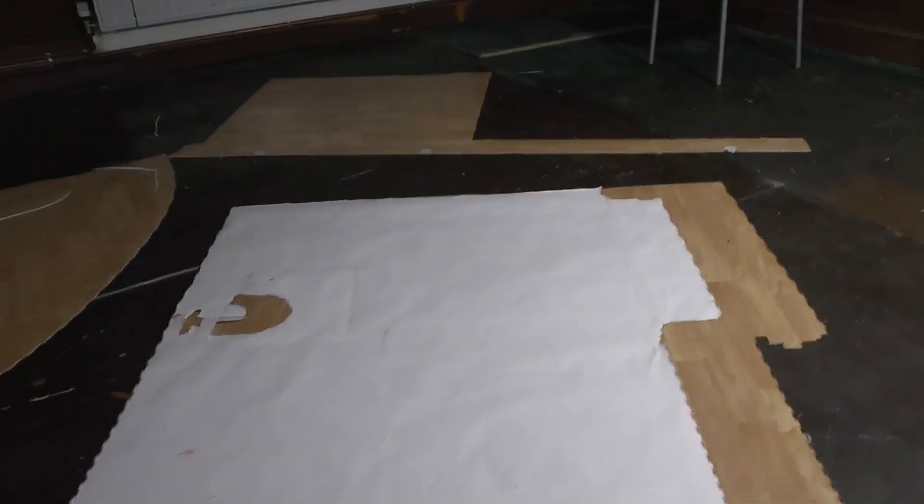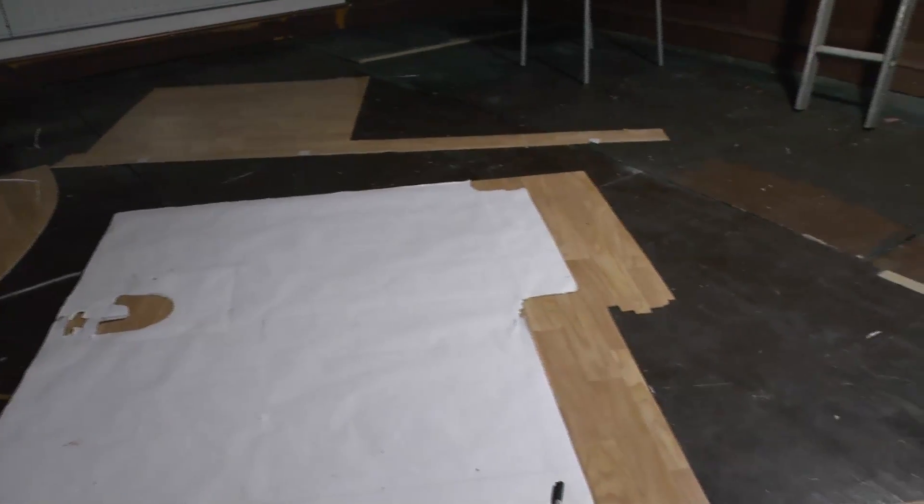The poly filler has dried but there's quite a brown stain everywhere. I'm going to try again with ordinary emulsion paint and have another go. I'm now going to use the template to cut the floor covering up.